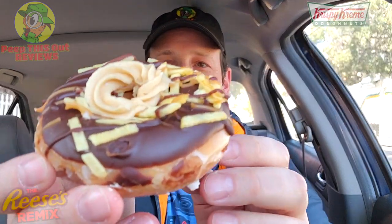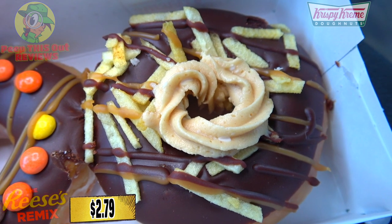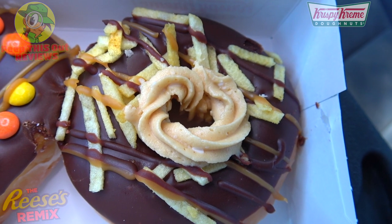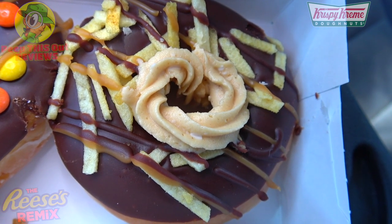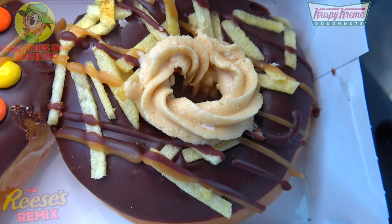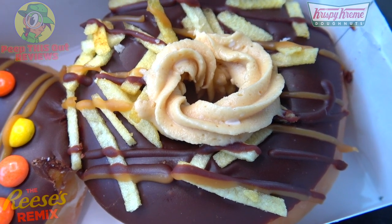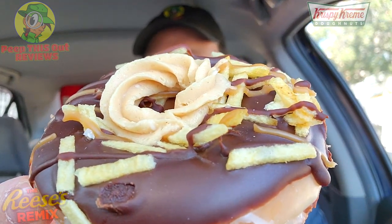Here we go — feast your eyes on this one. Looks like another original glazed donut situation — it's the Reese's Salty Sweet Crisp Donut, and this one has something unique. It's an original glazed donut dipped in Hershey's milk chocolate icing and topped with — believe it or not — potato sticks, a drizzle of milk chocolate icing, and then finished with Reese's peanut butter sauce and a dollop of Reese's peanut butter cream filling on the very top. Potato sticks on a donut — definitely a first for me. Let's peep this one out.